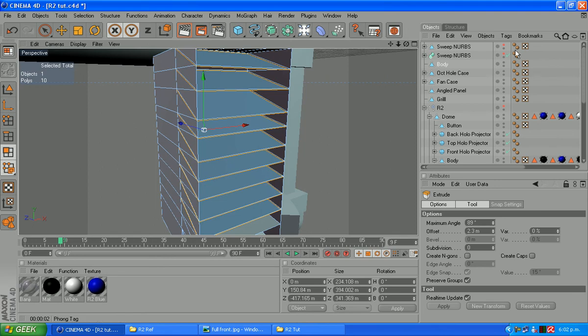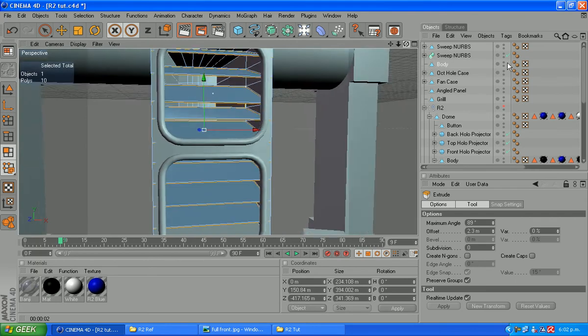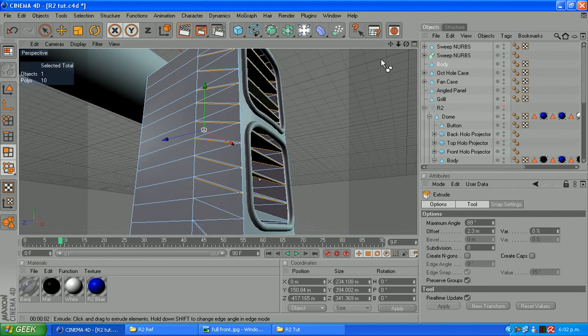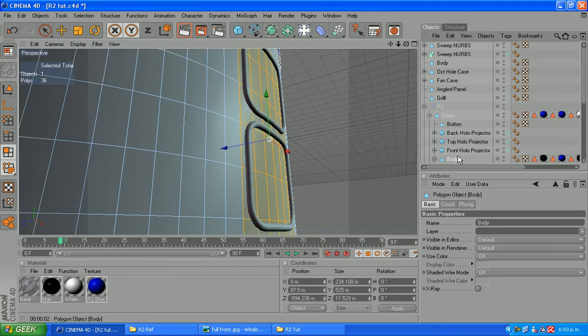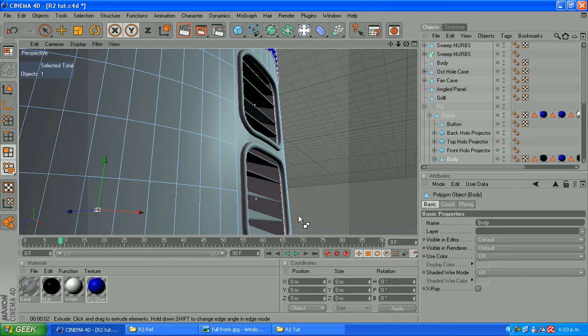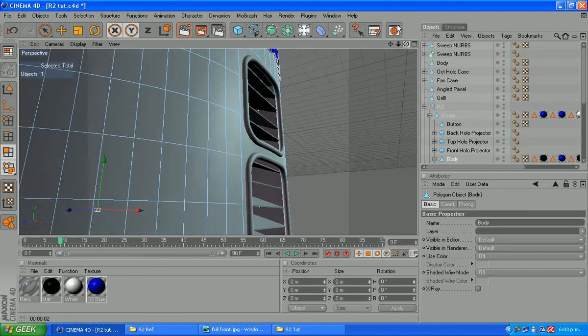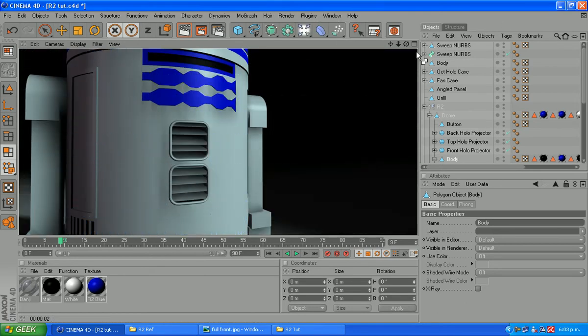Once we've got that, that's pretty much done. We can turn on our sweep nurbs and see — there we are. There's our vents with our slats in. I'll go through and fix up this bottom one I've ruined at some other stage. Now we can turn on our R2 model, go back to the body, and we can delete those polygons there that we've selected. And there you can see we've got our slots in place, just like that.